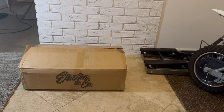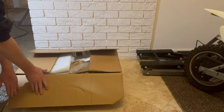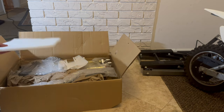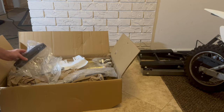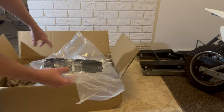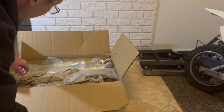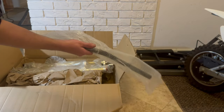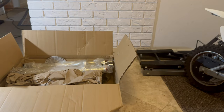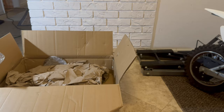So anyway, this will be the first of a few unboxings. And this is the Electron Co. front fork kit. I'm putting everything on screen too. So this is for the fork legs, screws, axle, plate, rubber bars. Nice. The forks themselves are already put together and everything.